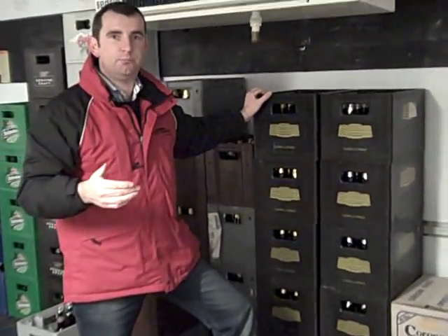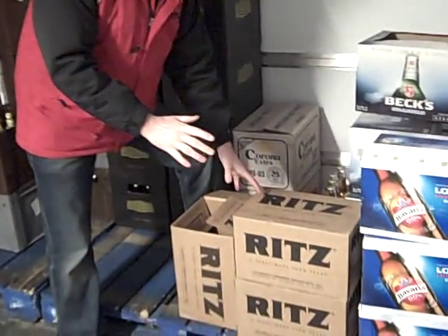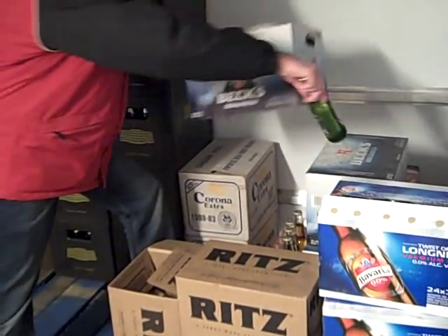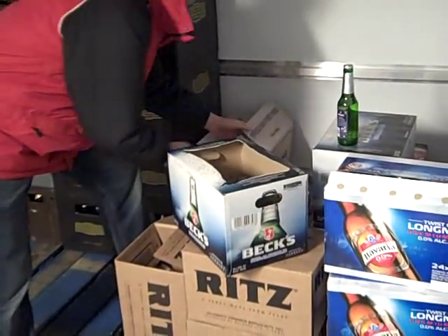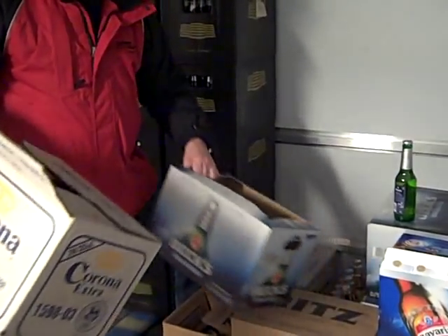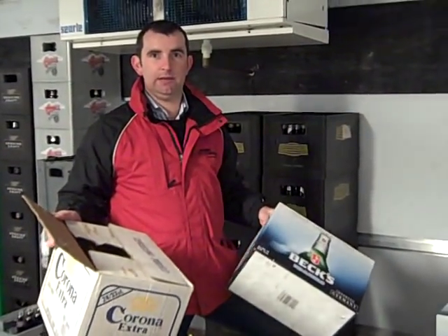Also, with the preparation for the stock date, you must make sure that all of the boxes that you have are completely full. Here we have one with just one bottle in it. Here's another empty box. So we must make sure that all of the empty boxes and packaging is removed from the storage area before the stock count takes place.